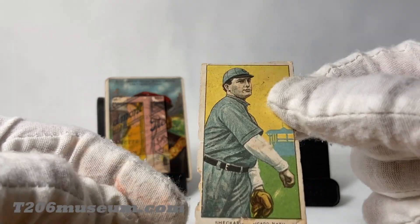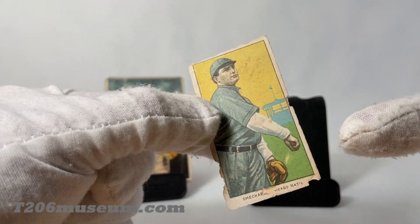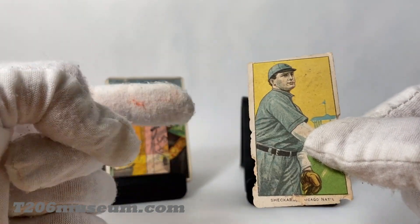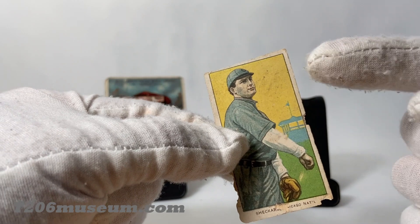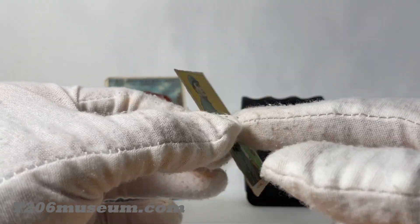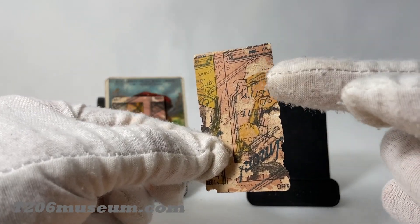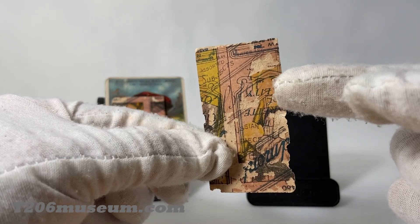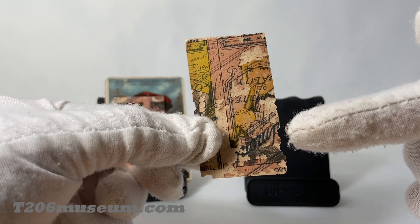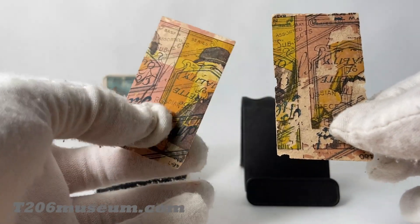This is the second card I want to show you — this is the Shacket Chicago National. The front image is the regular T206, though it does have a pale appearance, but that's not the main focus. The main focus, just like the other card, is the image on the back. As you can also see, this one also has the Topps toy back split in half and also has the upside down Piedmont 350 and 460 subject back — similar to the first one.